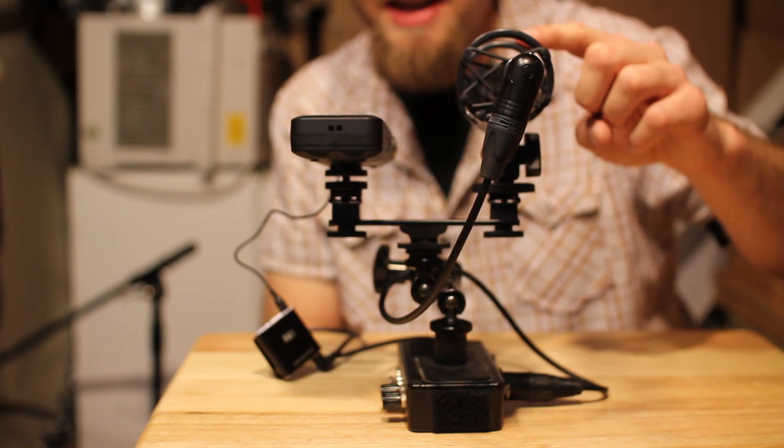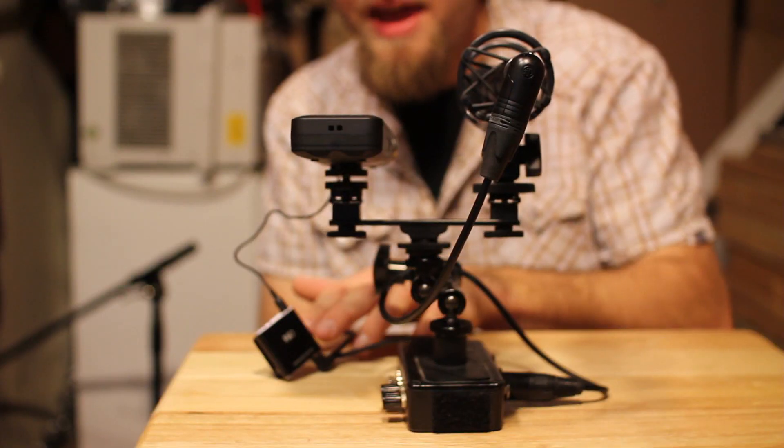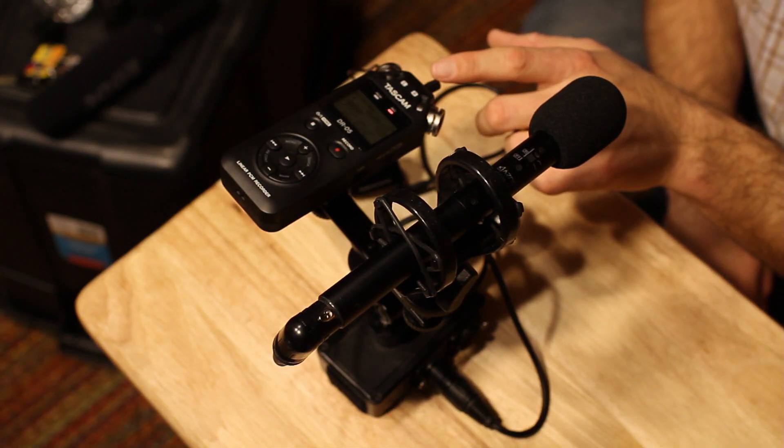And this is the Asden SGM-2 plugged into the passive XLR adapter, plugged into the headphone amplifier, and then plugged into the input of the Tascam DR05.